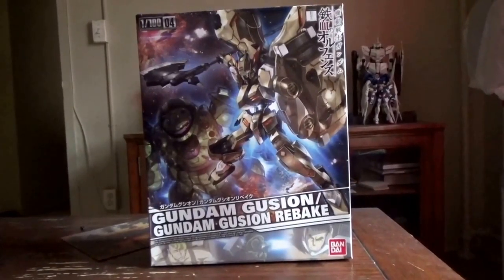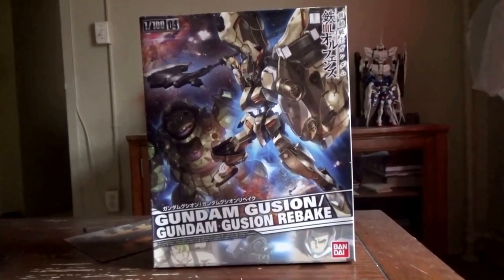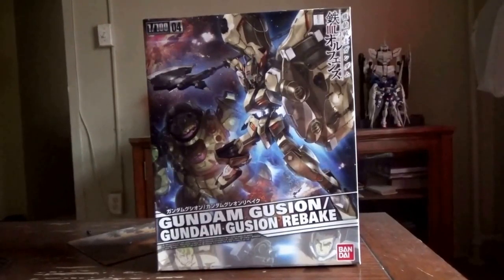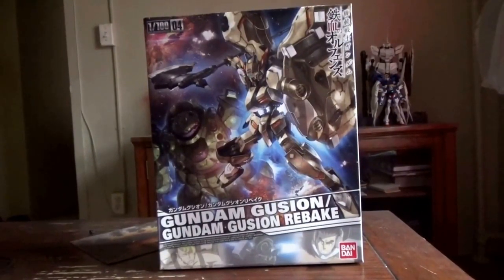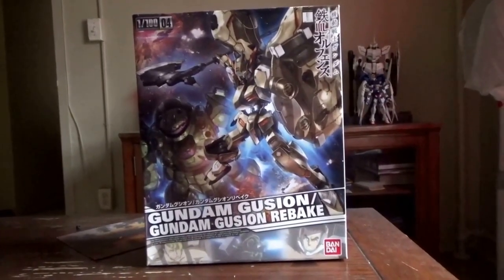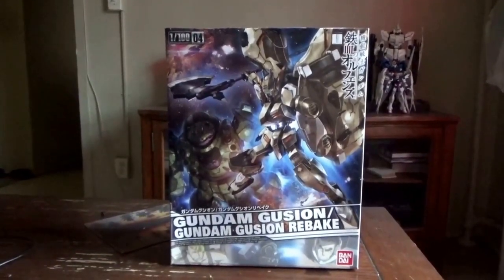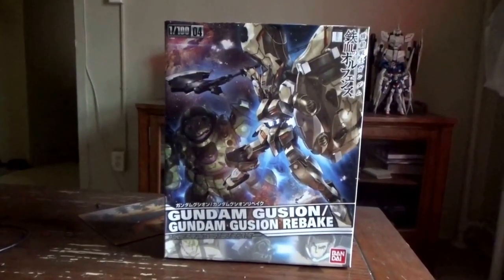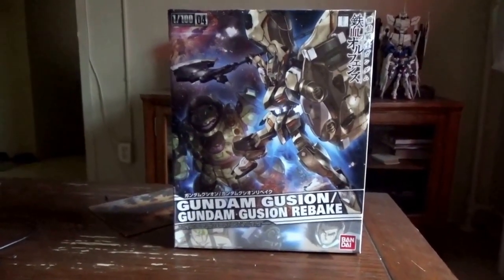The way this kit was handled — they give you a Gundam frame, but you only get one Gundam frame with enough parts to make two Gundams. You have to decide between Gusion and Gusion Rebake, and you're left with pretty much a whole Gundam you can't use. This was a pretty bad decision by Bandai. You could have just made two separate releases of the Gusion and Gusion Rebake — they did that for Kimaris and Kimaris Trooper. You could have done better.